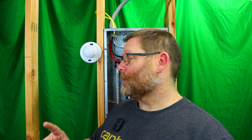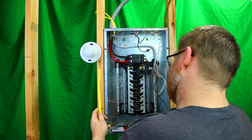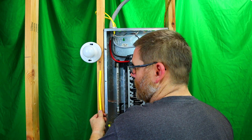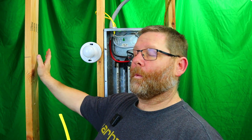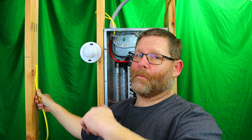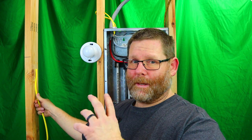Let's talk about where you can't put a piece of Romex as far as stapling. You cannot staple a piece of Romex to the edge of a stud, whether it's going to be open forever or whatever. You need to go into the inside of the stud. I'll bring the camera in closer and show you what I'm talking about.